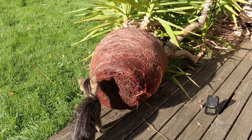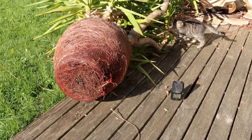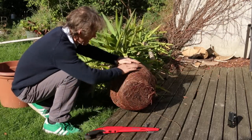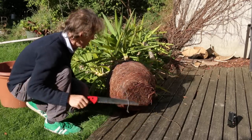Maybe she knows what to do — do you know what to do, Smidge? Well, it's so pot bound it's solid as a rock, so I'm going to cut the roots back a bit, get it loosened up a bit, and then it'll fit in the other pot as well.